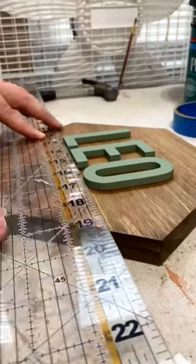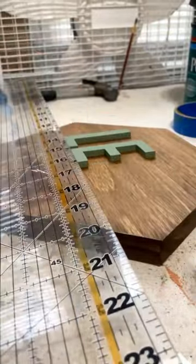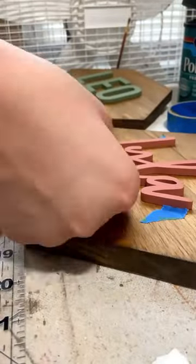It's perfect for toys and treats and things like that. I swear I always end up overthinking where I'm putting the letters, even though I usually get it right.